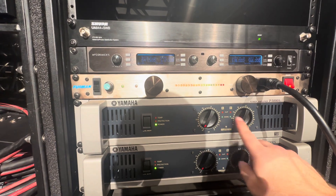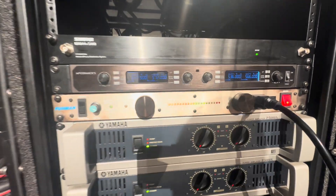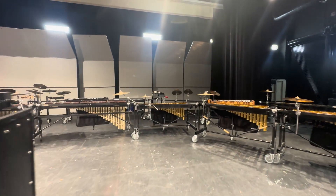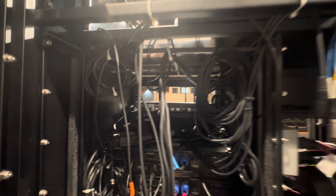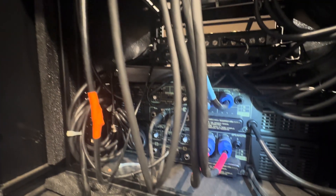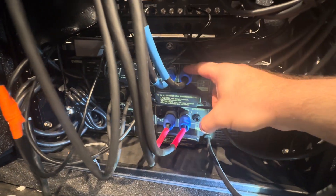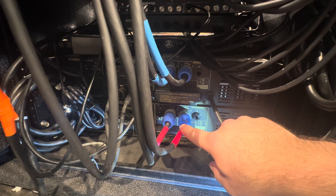Because we have two for our full range amp and two from our sub amp. Let me show you real quick — I think this is a really good question and it could use some clarification. So yes, you'll see here we've got two outputs for our mains and two outputs for our subs.